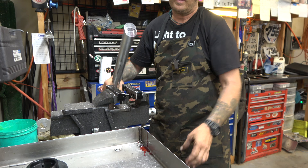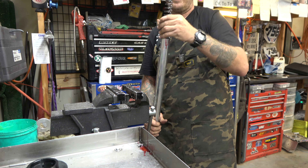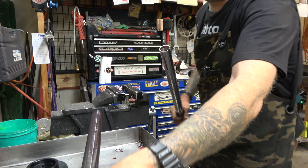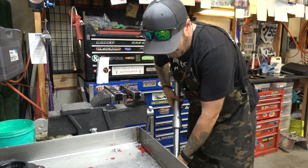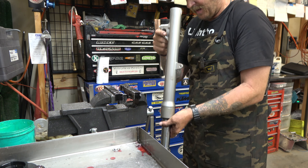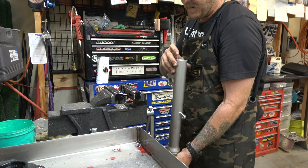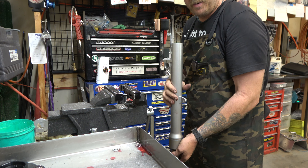Oil is wanting to come out, so tilt it up. Now we're going to turn it over, pump it up and down, and dump as much oil as we can out. I'm going to leave this thing upside down for a while to try to get as much oil out as possible before I break the bottom loose. Sometimes when you do that and take it apart, oil goes where you don't want it. So I'm going to let this sit upside down and we'll be right back.